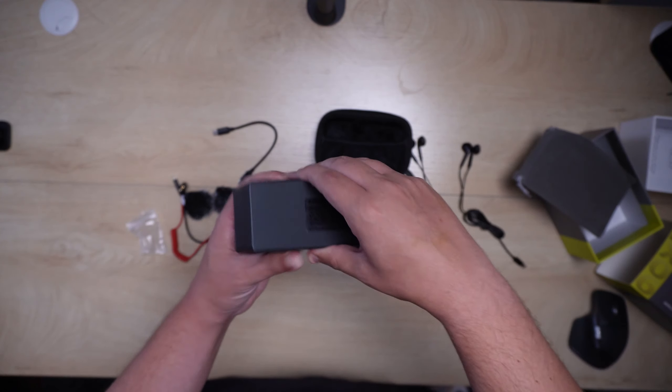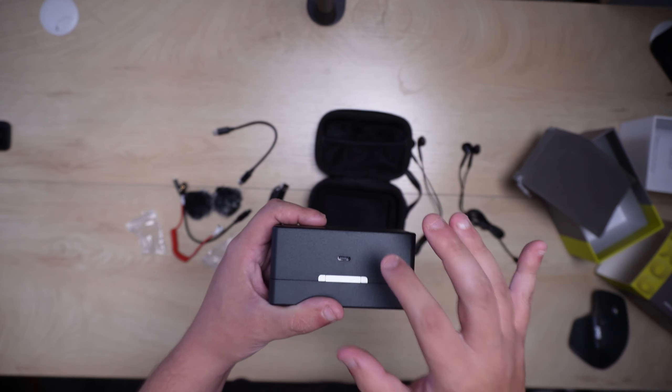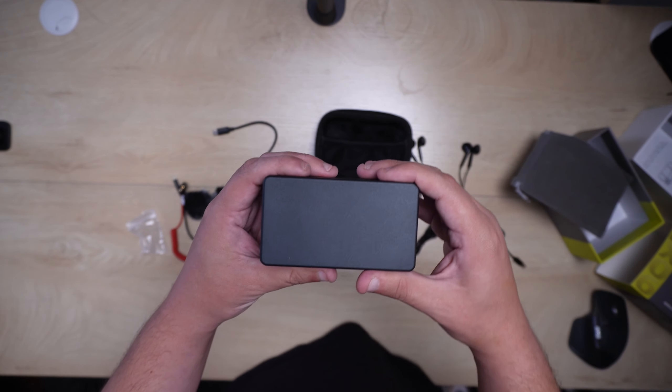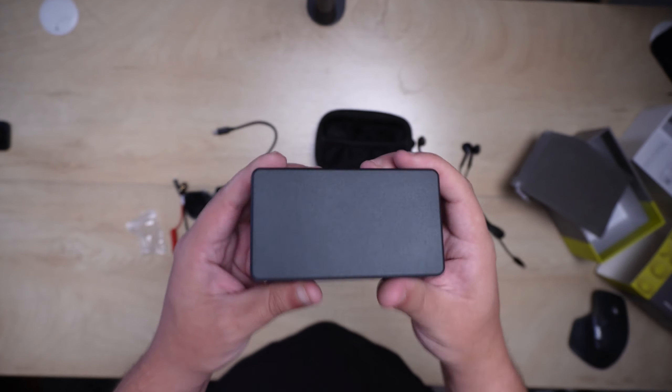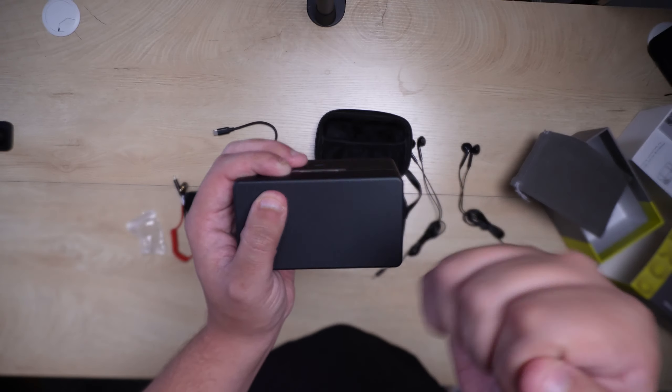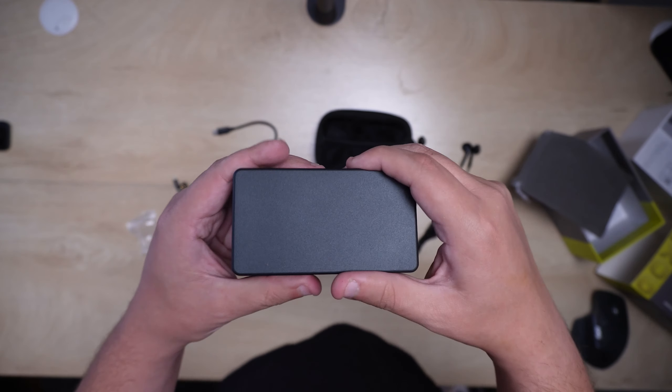The 3.5mm TRS cable is essentially for cameras like mirrorless cameras, which is how we're going to be testing this out today. And then finally the star of the show — the microphones themselves. The case has a cable in the back and it is really high quality, I think it's made out of metal, which is awesome.